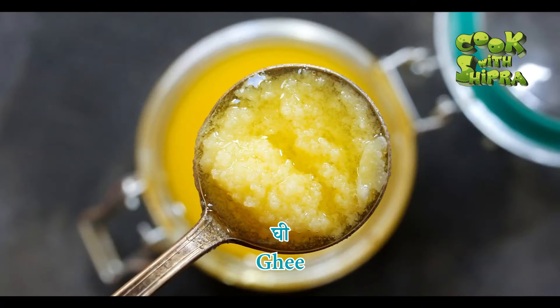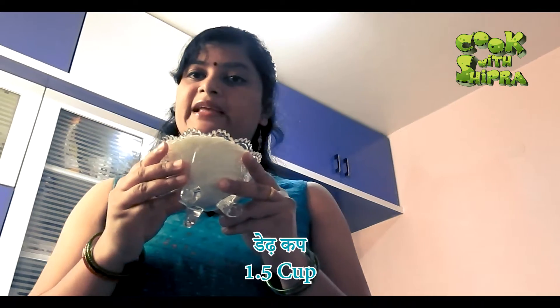Today I am going to make Chini Kabura. First of all, we need 3 things: Chini, wheat, and water. I have taken 1.5 cup of Chini.